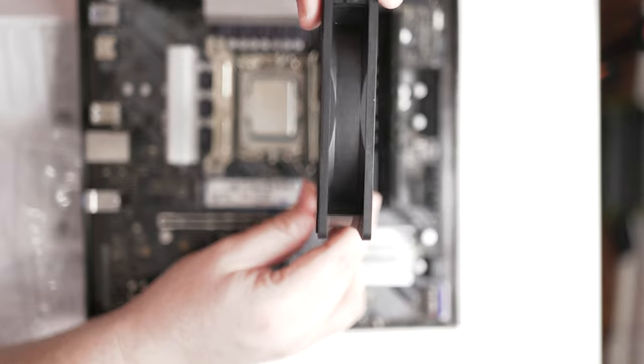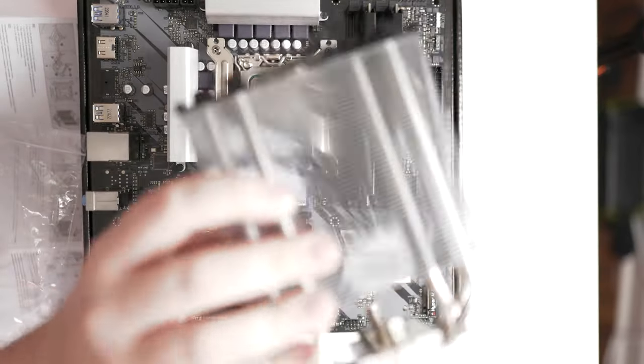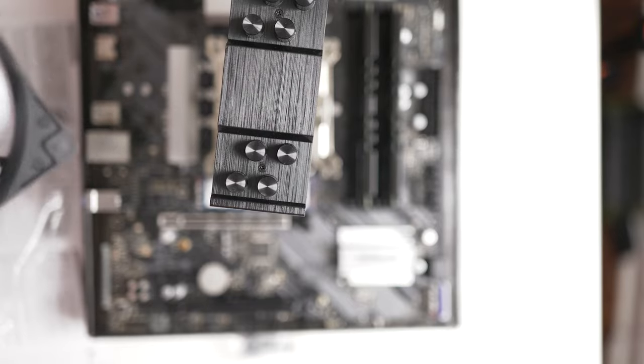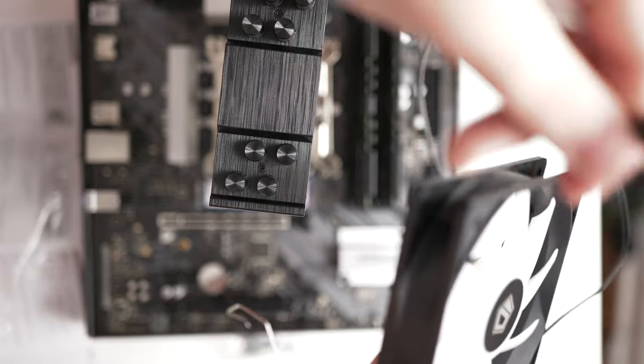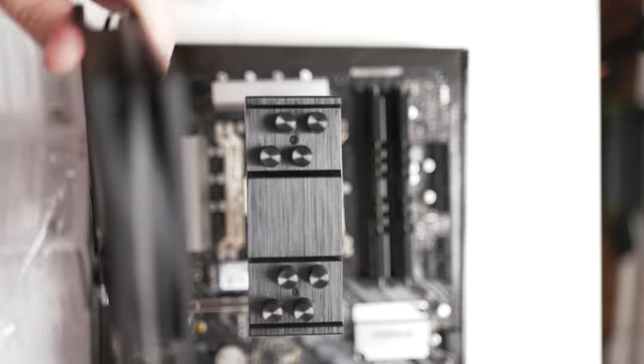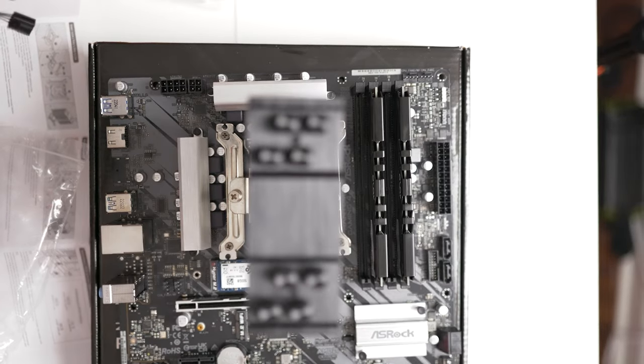For the fan on the CPU cooler, set it onto the cooling block. Route the fan cords toward the top of the motherboard where the fan headers are. Use the wiry clip pieces to attach the fan to the cooler block — slide one into the front hole where the fan logo is, and pull the tab on the side all the way to the first groove. Do the same on the other side so it snaps on the cooler.